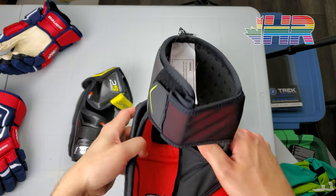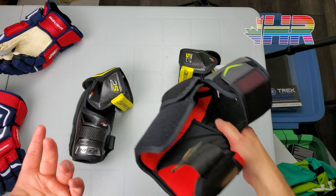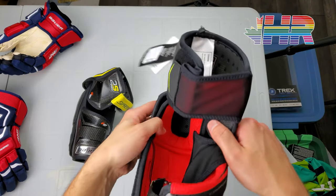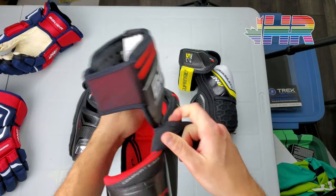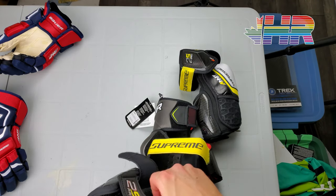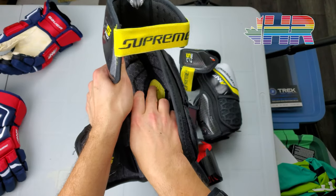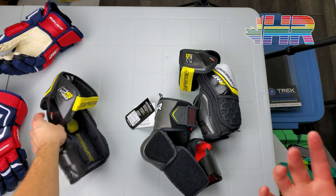One of my criticisms is there is no Pour-On in it. Bauer has pulled Pour-On out of some of their products — it was never really in the Vapor line to begin with, but that's where I feel they're missing out. You could put Pour-On in this little donut right here for protection right there, just like what's on the Supreme. One of the reasons I really like the Supreme is because of that Pour-On piece — it's a great foam. I wish it was in this one; kind of disappointed that it's not.